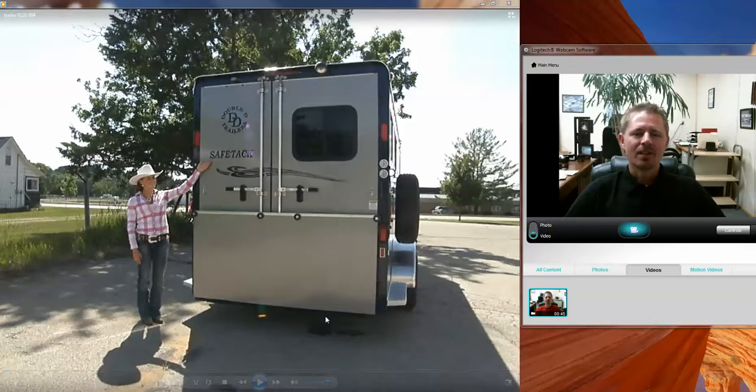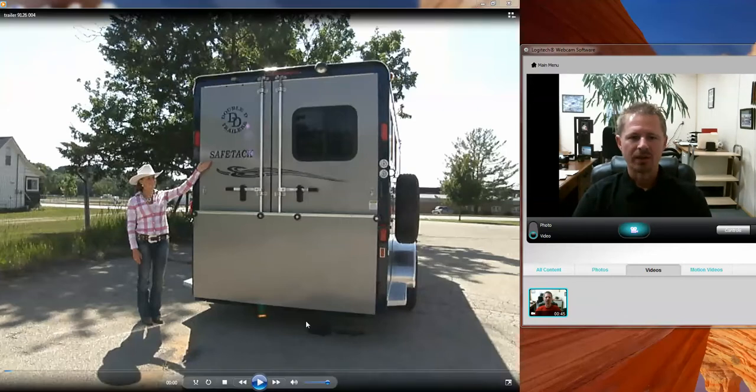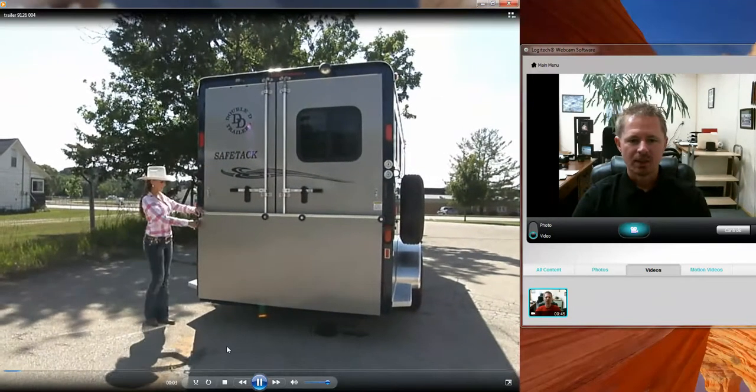Hi, I'm Brad from Double D Trailers. Thanks for taking your time to allow me to share some information with you regarding this bumper pull three horse slant load with dress. I'm going to be looking up and down as I narrate this video. We'll go ahead and get started right now.